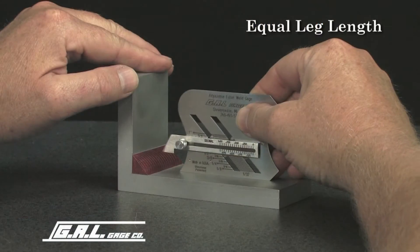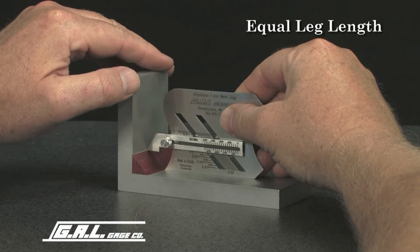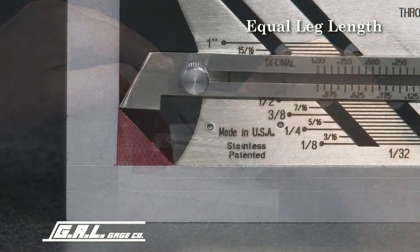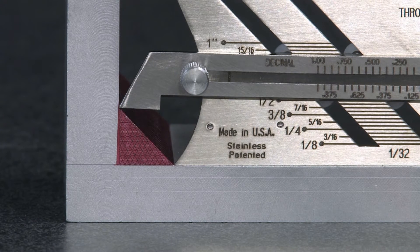Place the gauge on the horizontal member and slide forward until the bottom of the irregular curved portion touches the toe of the weld. At this point, the bottom of the 45 degree slide will contact the toe of the weld on the vertical member, which indicates that a half inch by half inch fillet weld has been verified according to specifications.